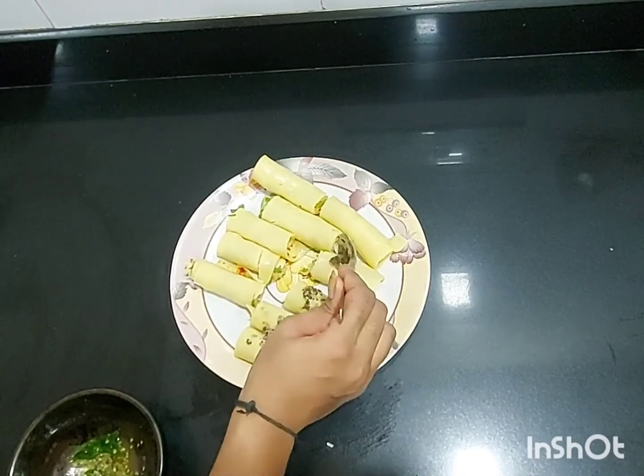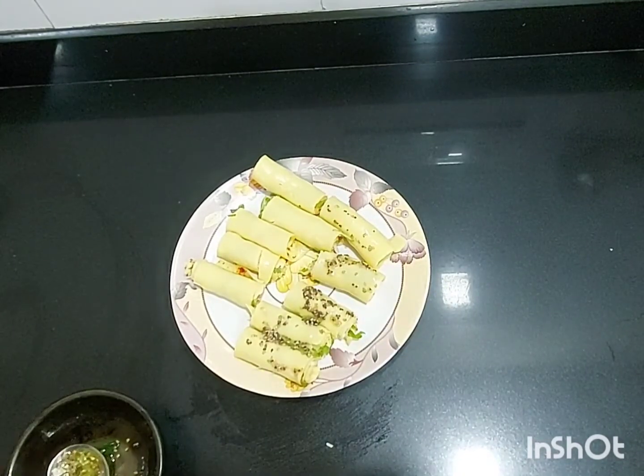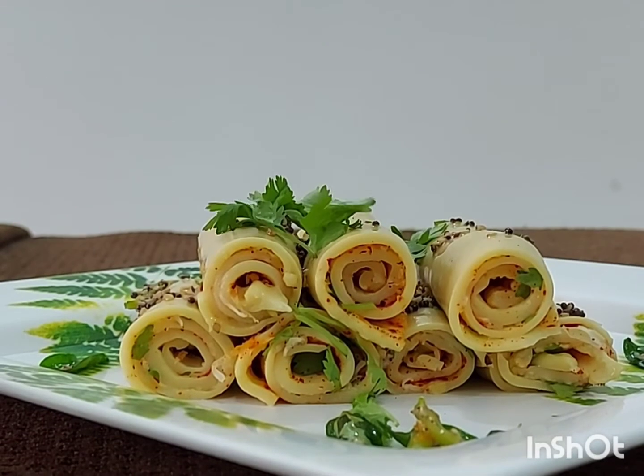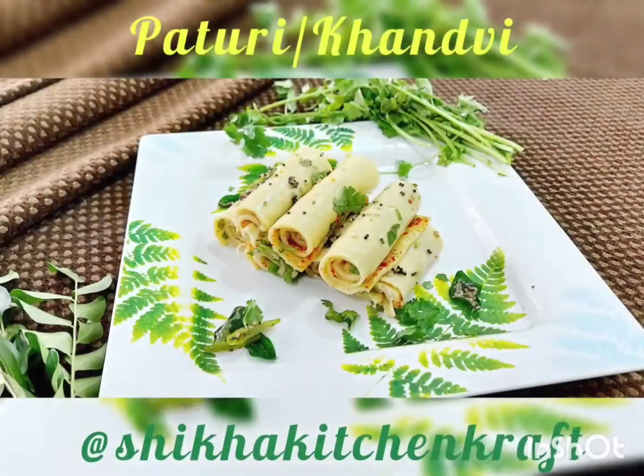Now spread the tempering over your khanvi like this — make sure you cover the whole khanvi with the mixture. Garnish your khanvi with fresh coriander and it is ready to serve.